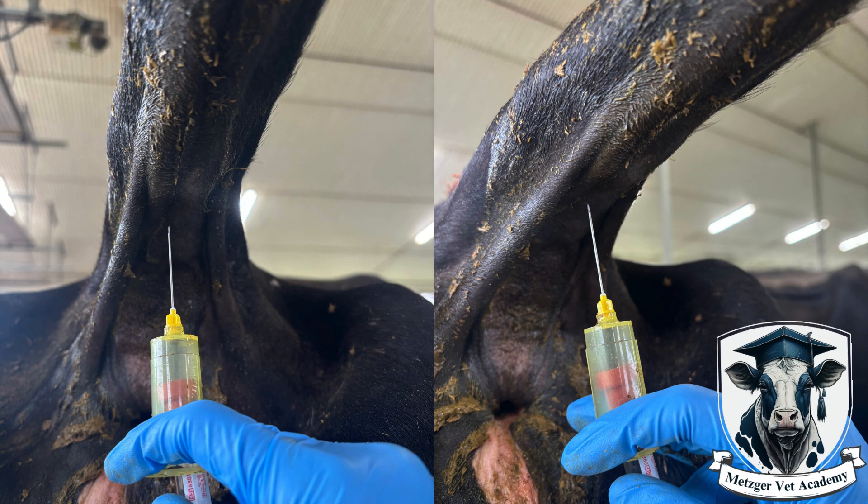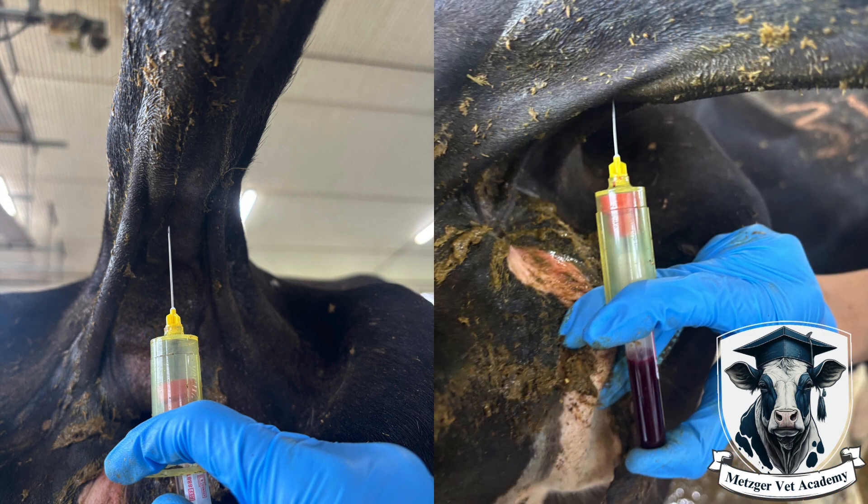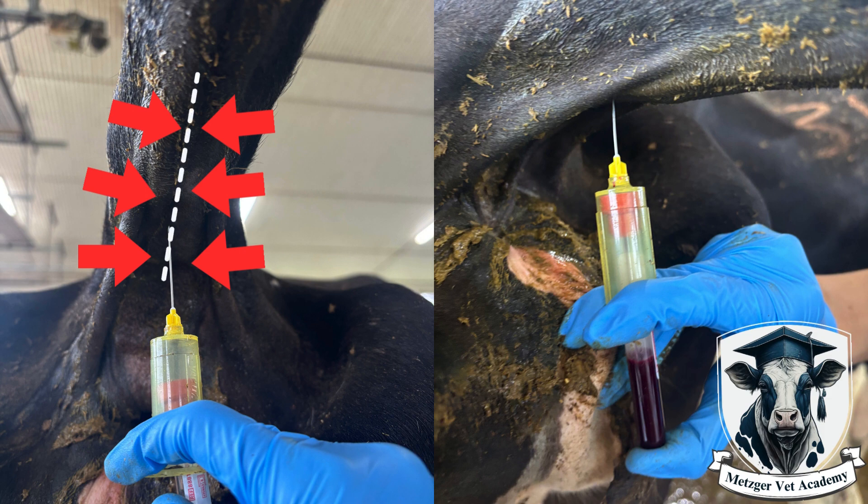If you're in the vein, the tube will then fill and you can remove the tube and then the needle when the vial is full. When looking for the tail vein, you want to insert the needle exactly in the middle of the underside of the tail. You'll see a groove on the underside of the tail highlighted here, and that is where the tail vein runs. It is in the middle of this groove that you want to insert the needle.